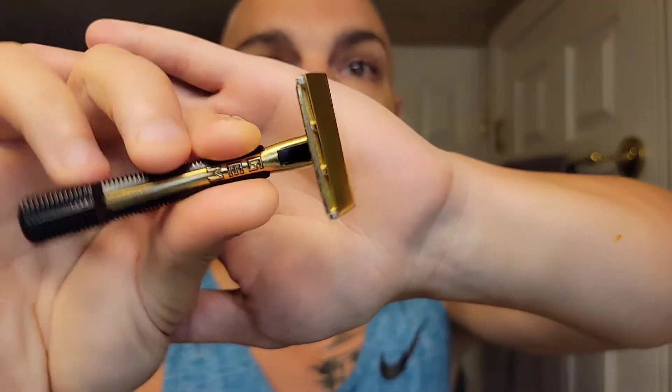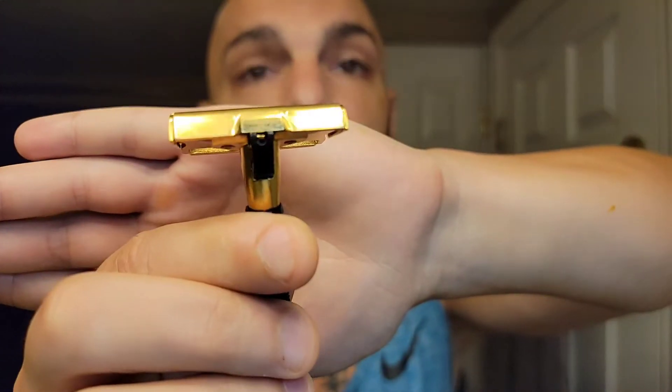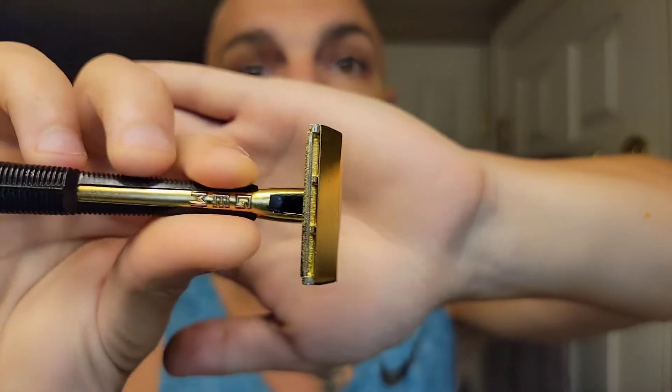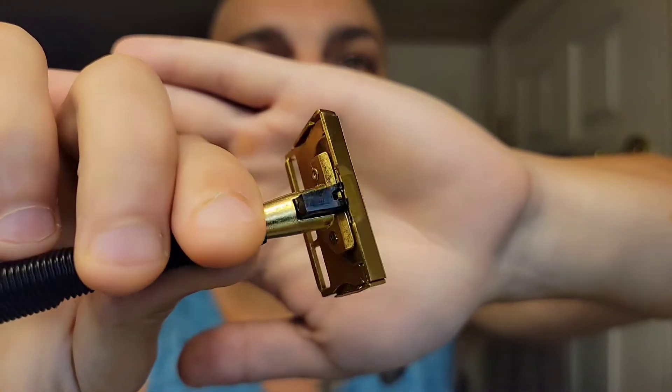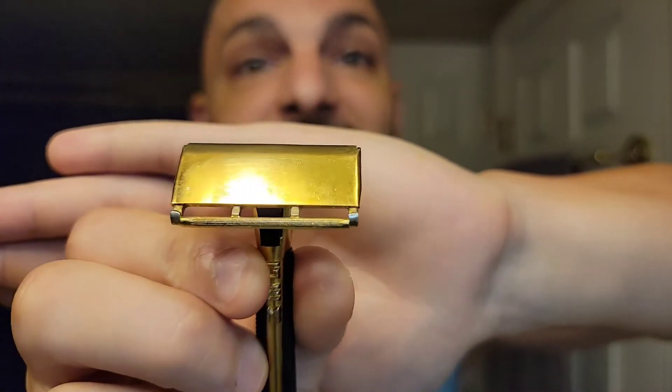The GEM Push Button was one of the last ones I was missing — I was searching for one in good condition. Lo and behold, my buddy Scott had one laying around. Scott Shaves actually donated this to my video arsenal and said 'let's see what you can do.' So I'm really excited.